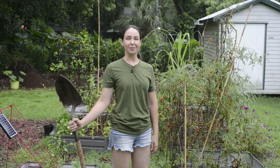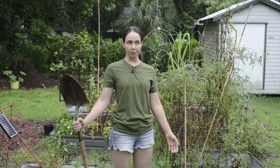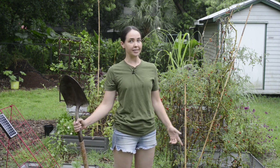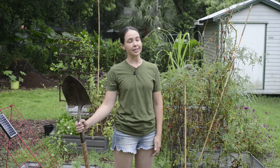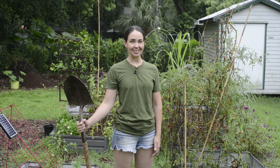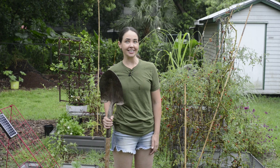I am Christina with Forever Food Forest, a channel where I explore ways of growing food without the use of pesticides, herbicides, or commercial fertilizers. Instead, I rely on permaculture principles and other natural farming techniques to grow food that's good for the garden and good for the planet. So let's get started.